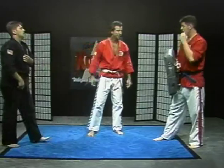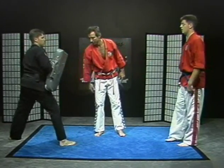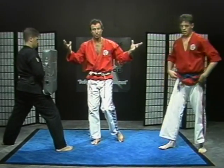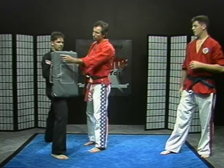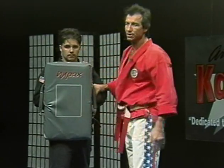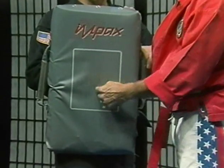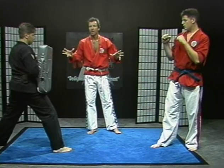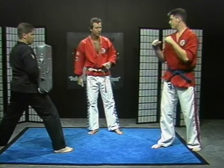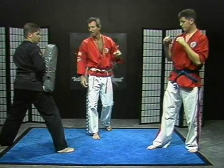Nice work, Eddie. Good job. Now, it's real important that you understand when you're throwing these kicks, you have a good shield target. It costs a little bit of money, but the investment is well worth it because you inevitably develop strong, powerful kicks. When you're working with a target, make sure you don't go off into the corner because you can deflect and the end result is an injury. We don't want any injuries. This particular target has a square in it — you focus your eyes right in there, and that's your target. A lot of other targets have a little dot. If you don't have a dot or a square, put one on there with some tape. We're having a lot of fun doing this, but you've got to be very, very serious when you're training. Safety is number one priority.